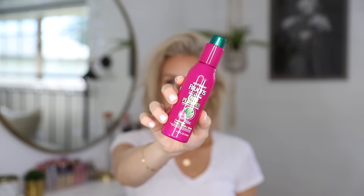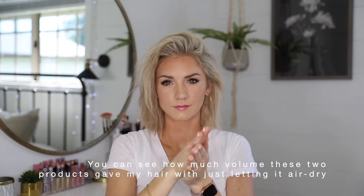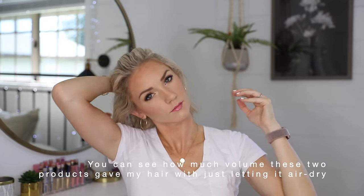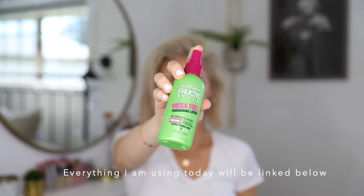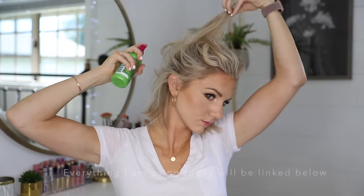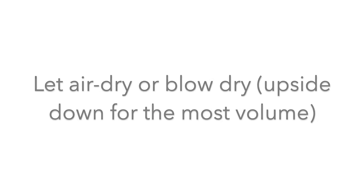Hey guys, I'm going to be showing you three different ways that I always curl my hair. To start from the beginning, let's pretend my hair is wet and I'm just out of the shower. I'm going to use this product, two or three pumps, and just rub it in everywhere starting at my roots. I will go in with this second product, focusing on my roots and spray it everywhere and rub it in. If nothing else, I suggest these two products the most because that is what gives me the most volume.